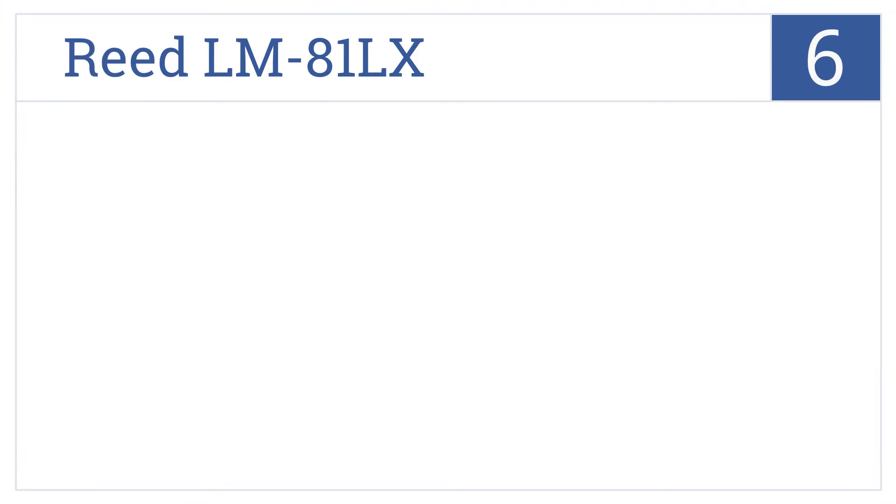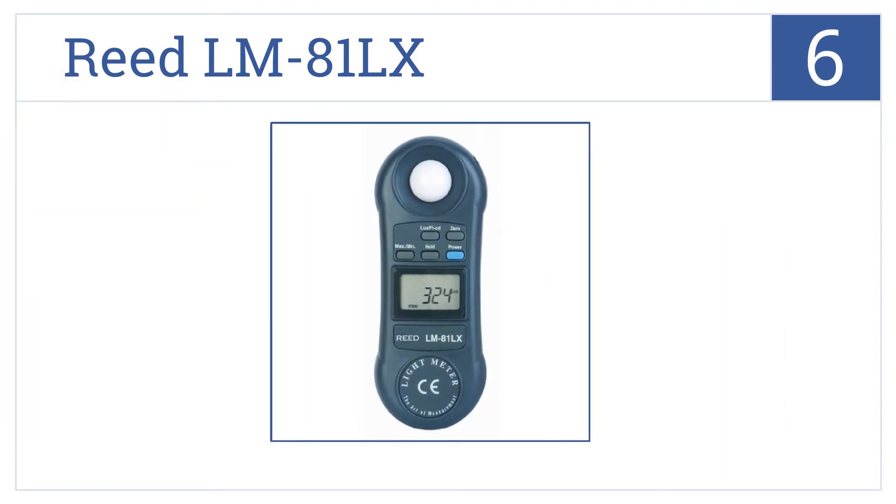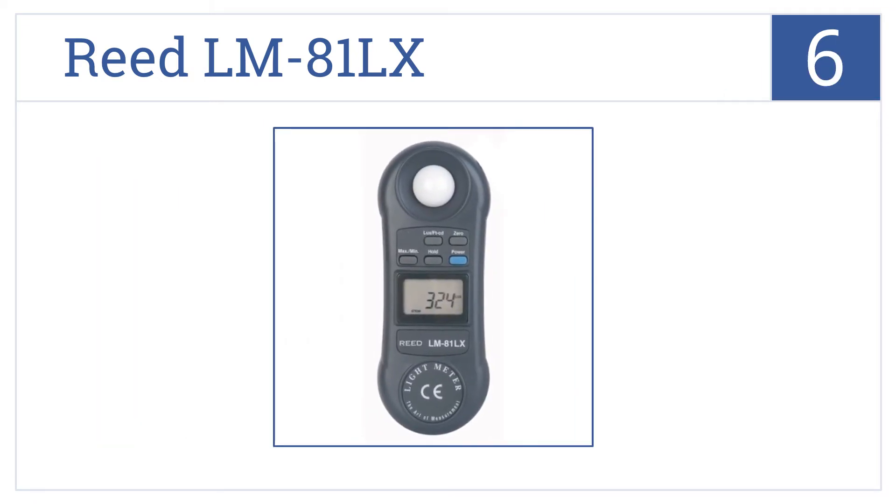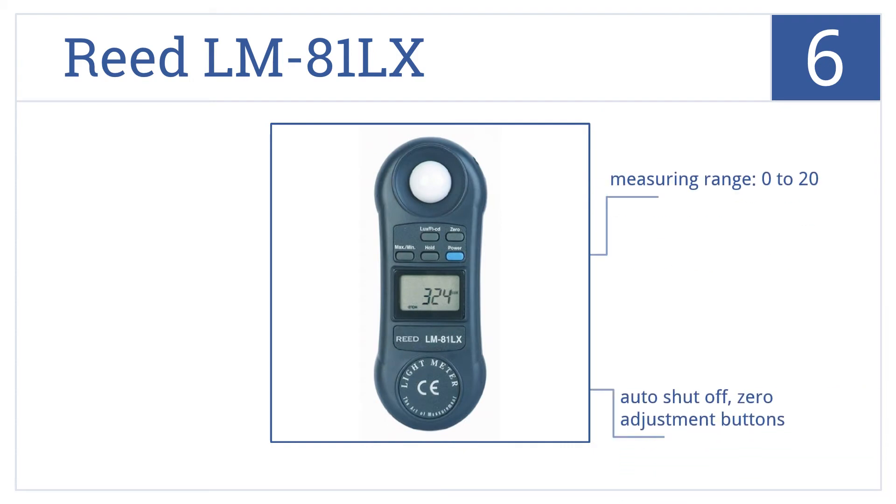Starting off our list at number 6, the Reed LM81LX features auto-ranging and user-selectable lux or foot candle. This meter is designed for one-hand operation and fits easily into pockets. It has a measuring range of 0 to 20,000, auto-shut-off and zero-adjustment buttons. But this device is a little large.